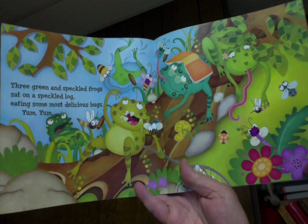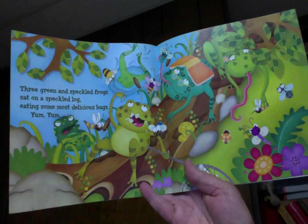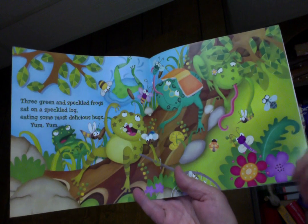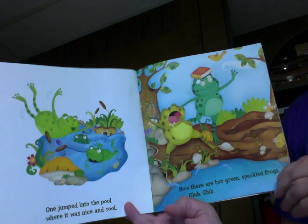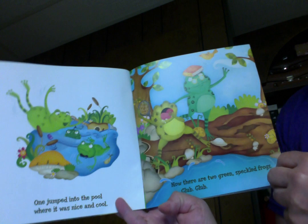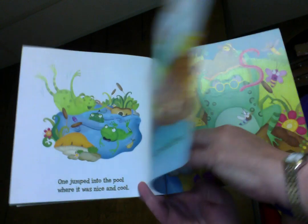Three green and speckled frogs sat on a speckled log eating some most delicious bugs. Yum, yum! One jumped into the pool where it was nice and cool. Then there were two green speckled frogs. Glump, glump!